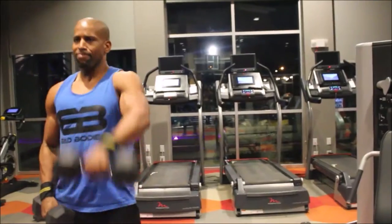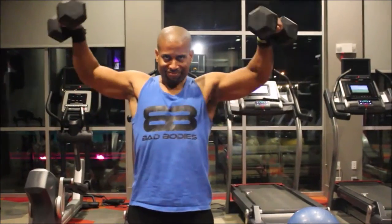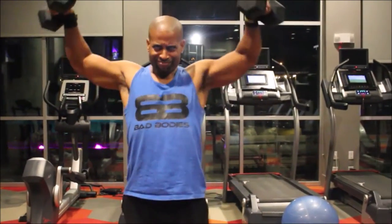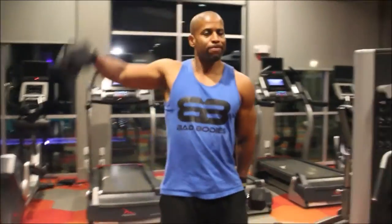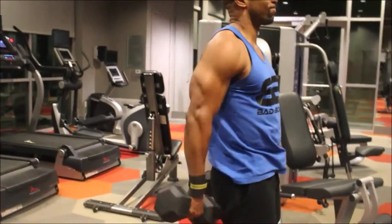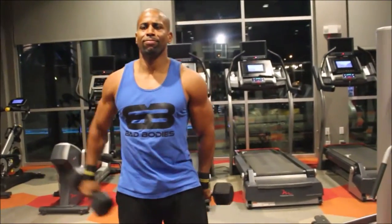Now we go to the side delts. Notice everything is about being under control — I'm not slinging the dumbbells up and down, I'm controlling them up slightly higher than parallel and controlling them back down. I'm not dropping it quickly because that won't put as much emphasis on the muscle. Now I'm going behind my back for behind-the-back side delt dumbbell raises.